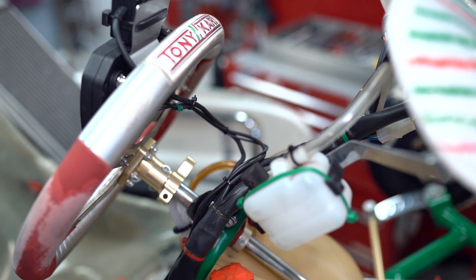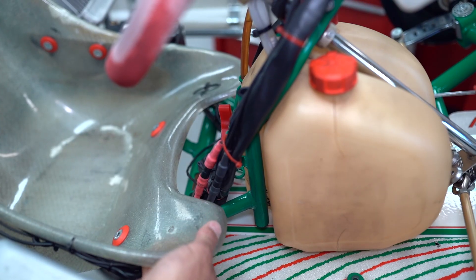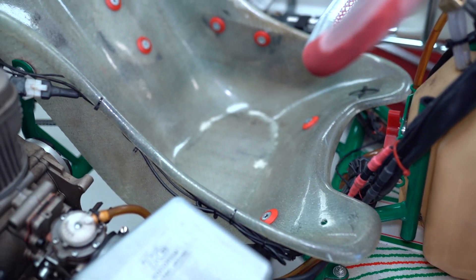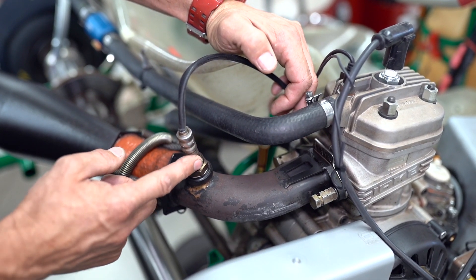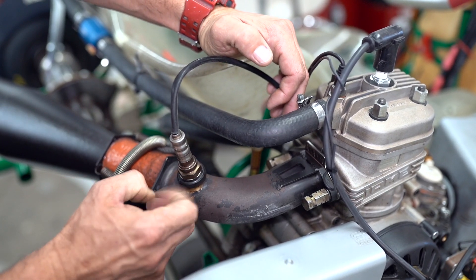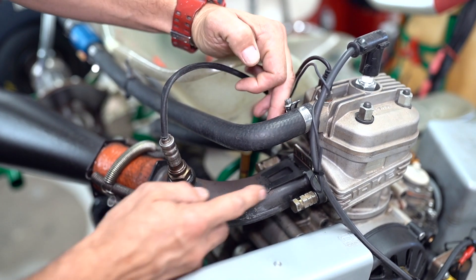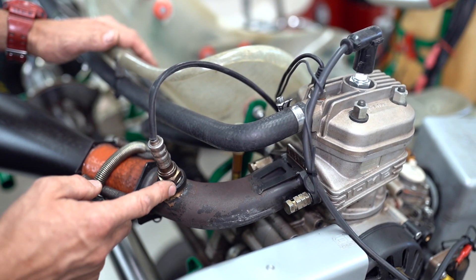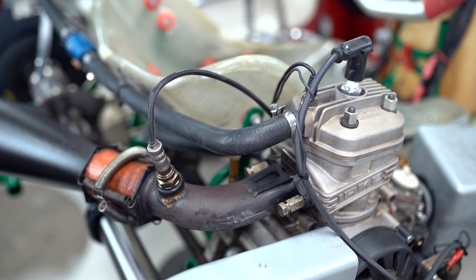I like to run the harness all the way down with the original harness if there is one, down this side of the fuel tank, then run the cables across the bottom of the seat with a couple of zip ties to keep it neat. Then run it over to the header pipe. On the header pipe you put the sensor into a weld-on socket, welded to the pipe about 115 to 135 millimeters from the engine end. Then you just bolt in the sensor and you're good to go.